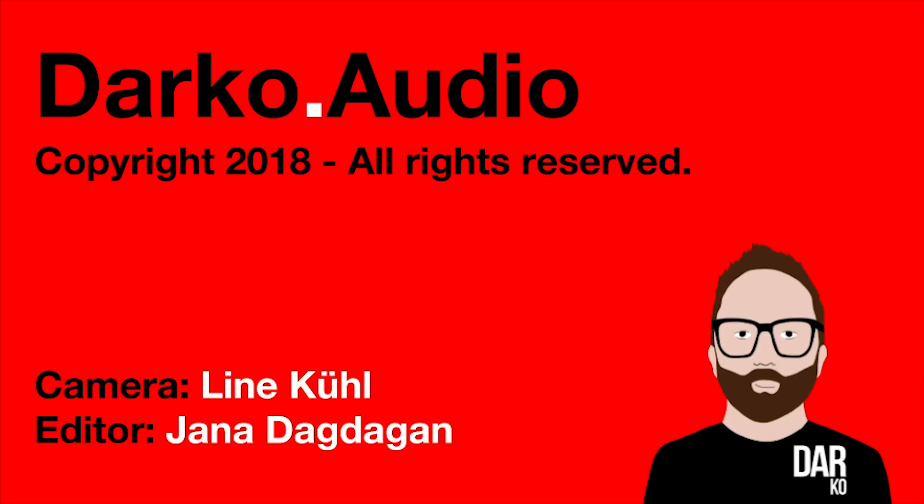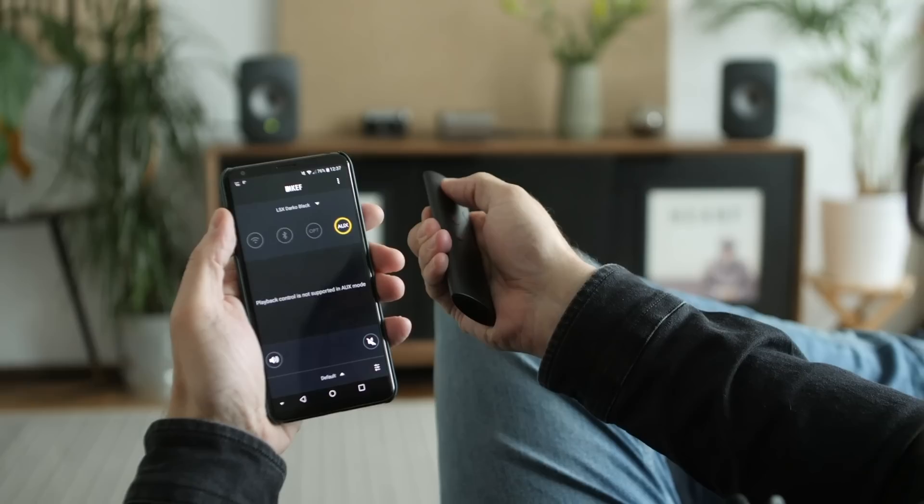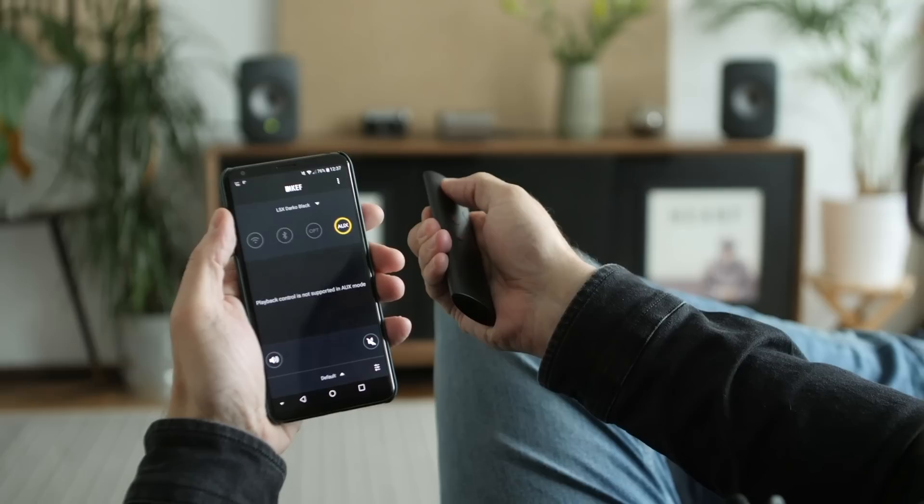And I think these are absolutely bloody amazing. We can power them off with the remote control like this.